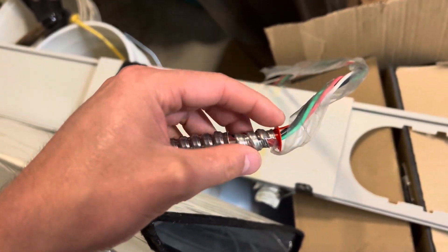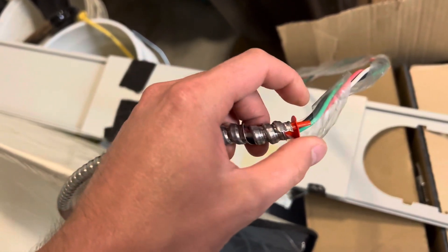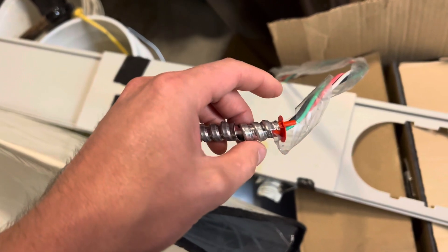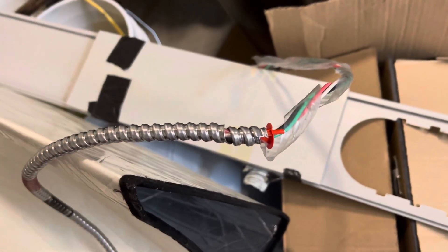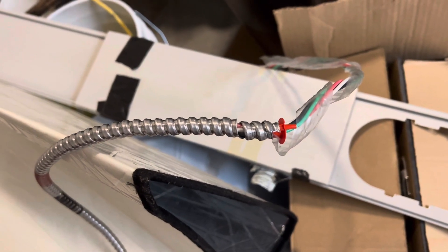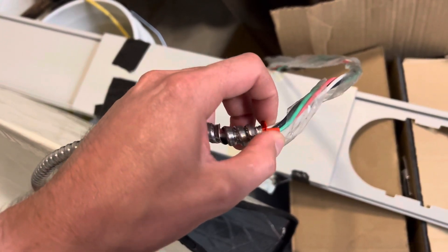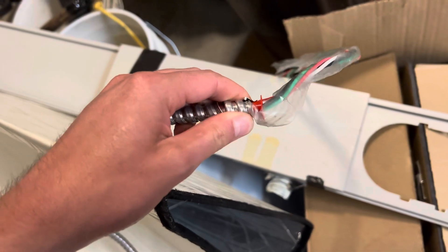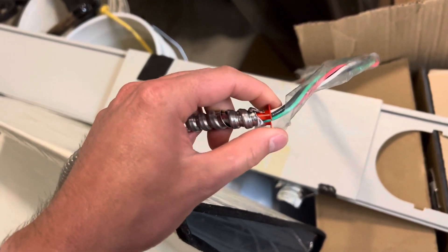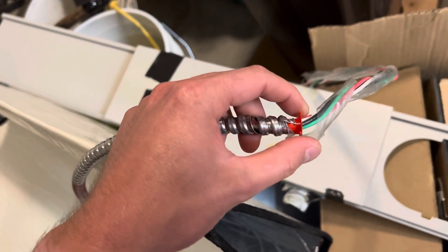A lot of people like to use these anti-shorts. Some people are 100% for them, some people are 100% against them, because when you go to put on your MC connector, most of the new ones have built-in anti-shorts — at least the snapping ones. So most people are 50-50 whether they like to use these or not. I was always taught to use these, so it's kind of my standard practice.